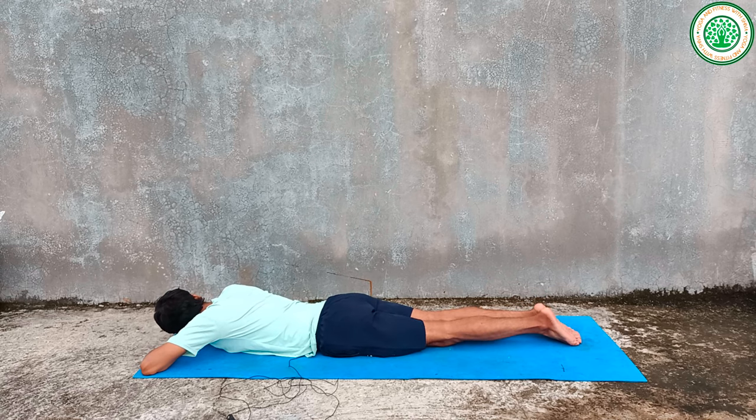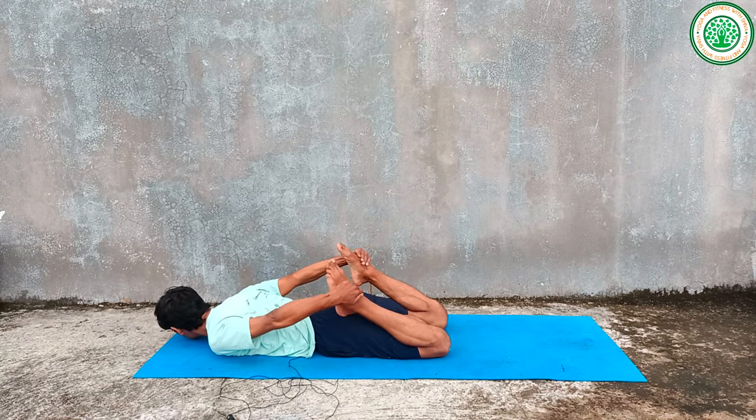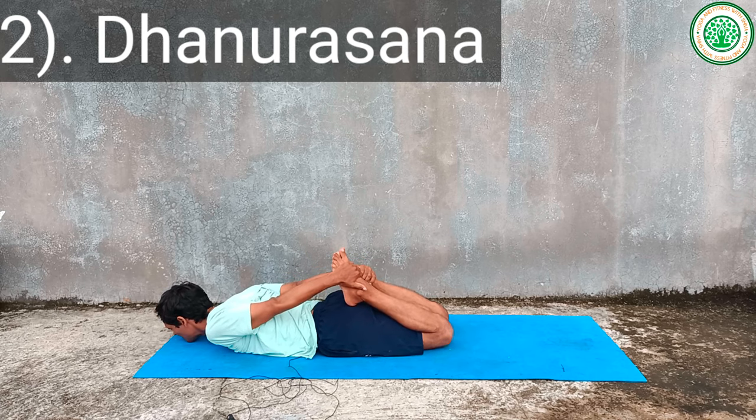Then the second yoga asana for belly fat in the prone posture is Dhanurasana.